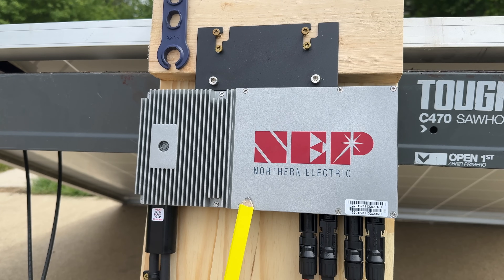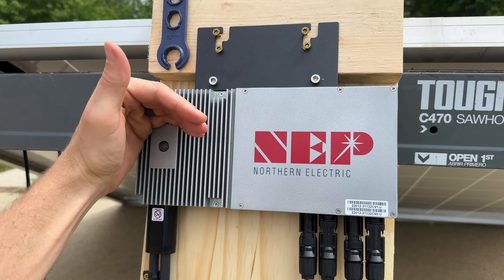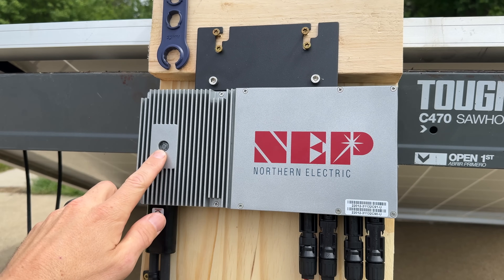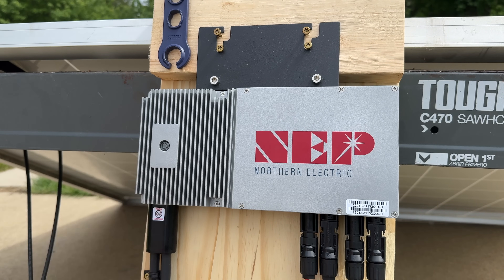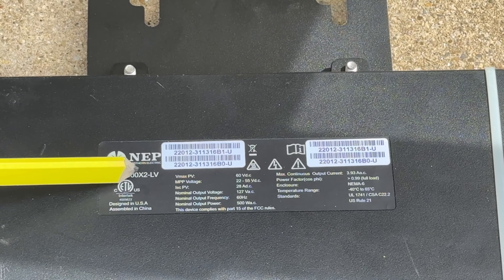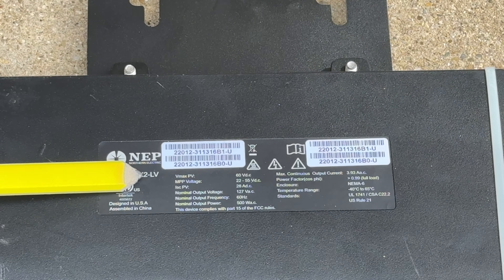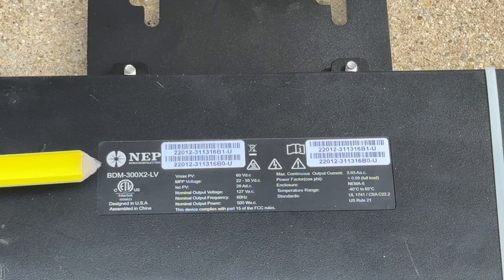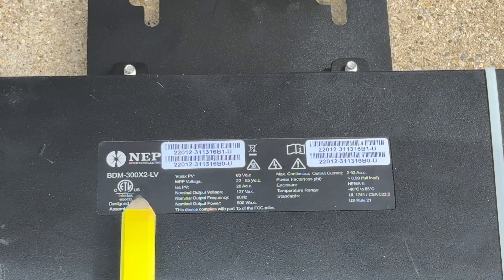Then we go up to our NEP micro inverter, which has the two different sides for your MC4 connectors. There is a small LED — right now it's flashing red for two seconds, then off for two seconds, and it repeats. That indicates everything is good; a constant red LED would indicate an error. The model number is BDM-300X2 — very specifically the dash LV version. The BDM-300X2 without LV is readily available and cheaper, but that outputs 240 volts, not 120 volts.